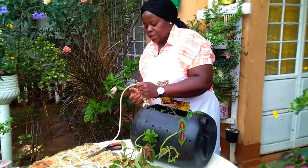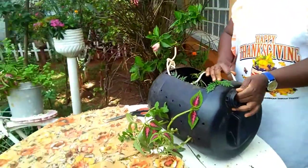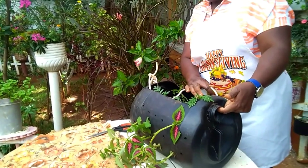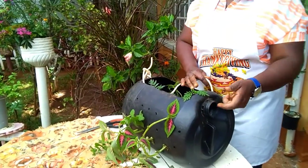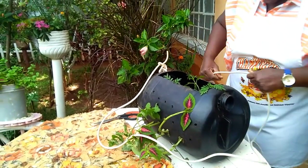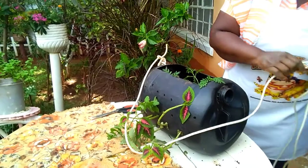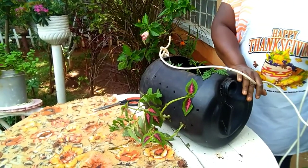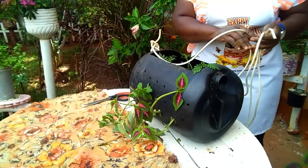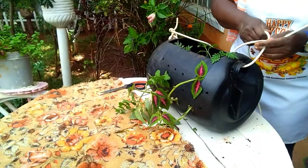I'll show you the knot on the other side. You come to the other side — we don't need to punch a hole here because we already have this one. We take the rope; mine is a bit longer. I don't want to cut it because this is just a demonstration, but there's another planter that I've already done. We put it this way and try it.